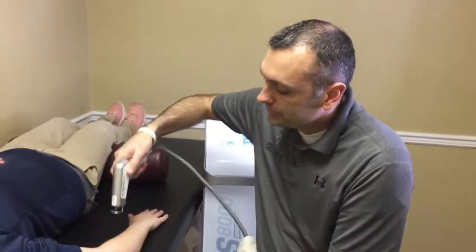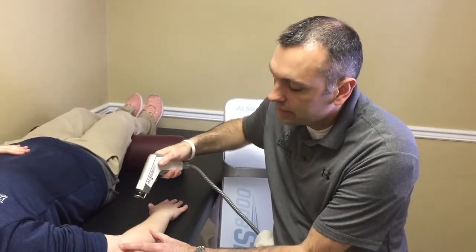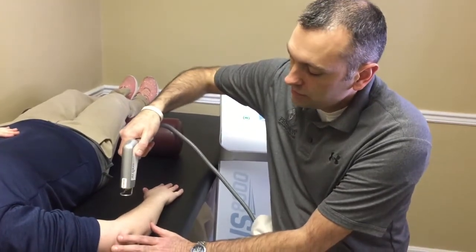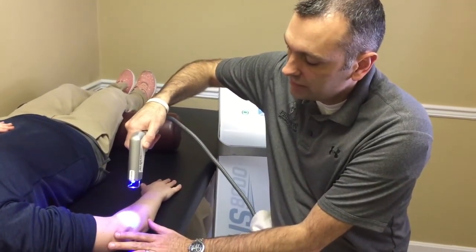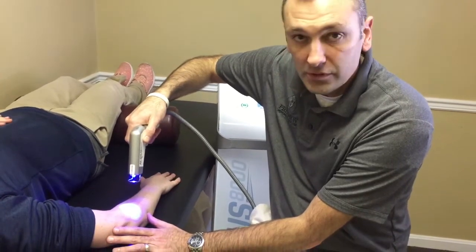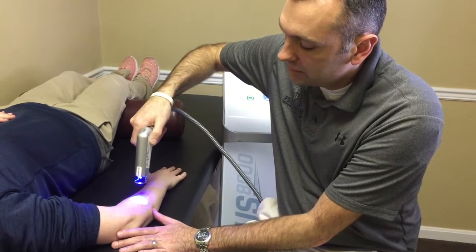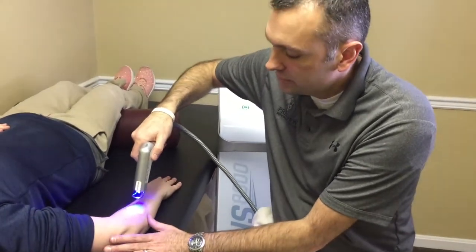Let me show you how the treatment goes. So we've isolated her to have tennis elbow, or what we call lateral epicondylitis, and we just squeeze the trigger. It'll show us a LED blue light to where the treatment is going to be administered. Then we just administer the liquid CO2 for approximately two to two and a half minutes.